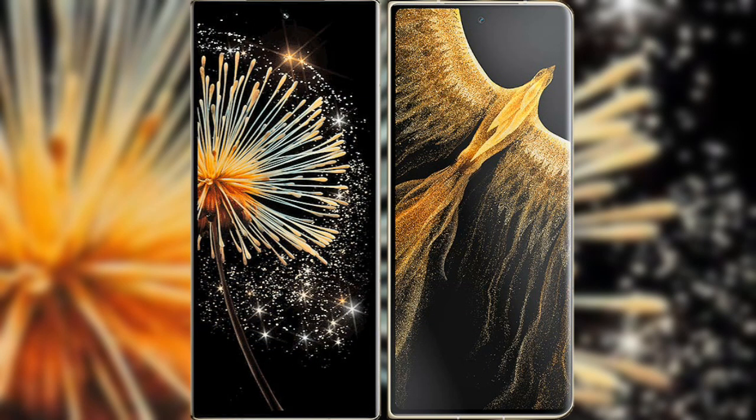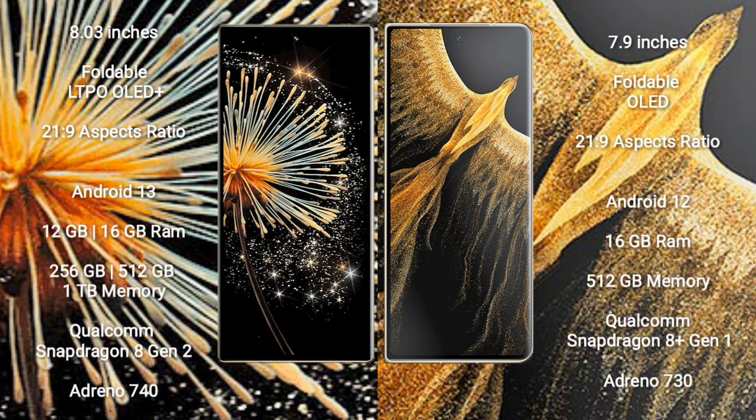I will compare the new Xiaomi Mix Fold 3 with Honor Magic VS Ultimate. Xiaomi Mix Fold 3 comes with an 8-inch foldable LTPO OLED Plus display and aspect ratio 21.9. Honor Magic VS Ultimate comes with a 7.9-inch foldable OLED display and aspect ratio 21.9.